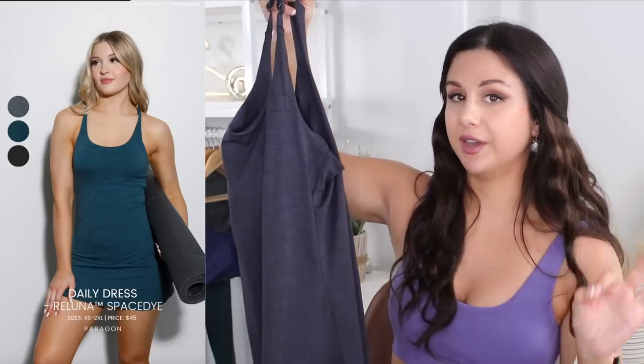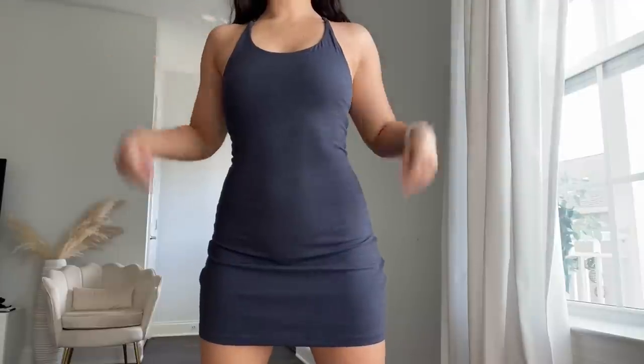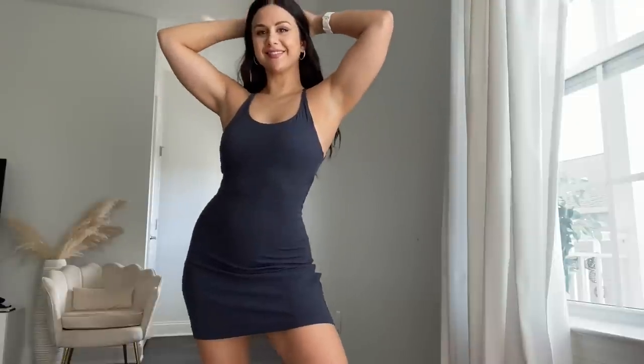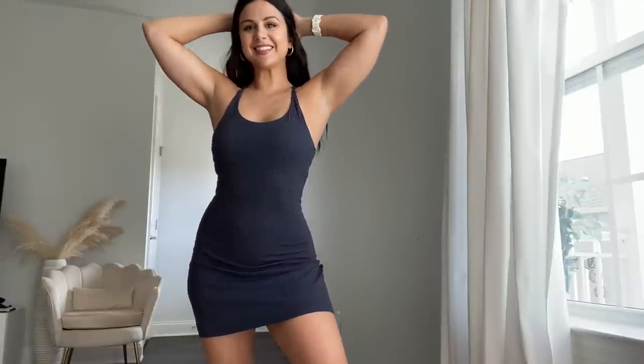This is called their Daily Dress and it's marked at $45. To my surprise, there was no built-in shorts — at first I wasn't sure how I felt about that, but then when I had to go to the bathroom I appreciated it. My non-negotiable with active style dresses is a built-in bra, and this does have one. This has a built-in shelf bra with removable bra pads.